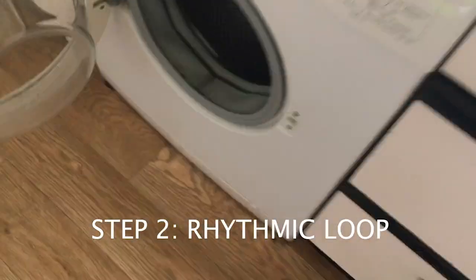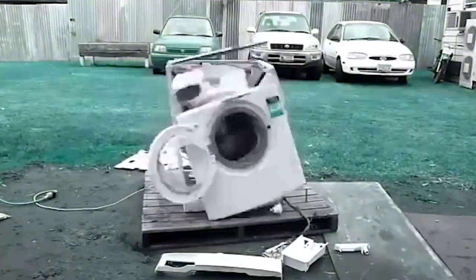Now we need to sort out the drum loop. Let's record a washing machine. If you don't have a washing machine, forget about techno. Sort out your life first.